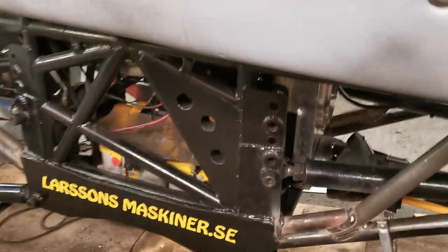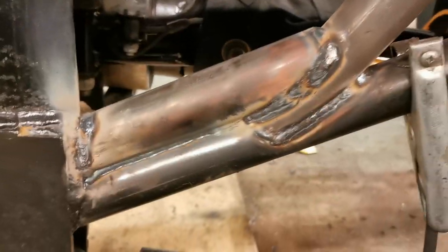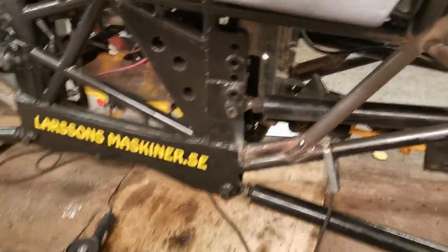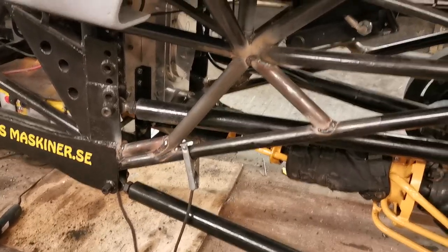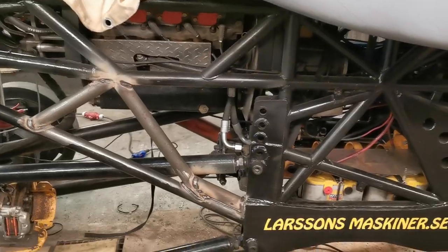Stick welds don't look as pretty, but they don't crack. We have not had a single stick weld that Parra put down on this chassis ever crack, while we have had some MIG welds crack. So it takes longer to weld with the stick, but the end result is better. It's also harder if you're not used to it.